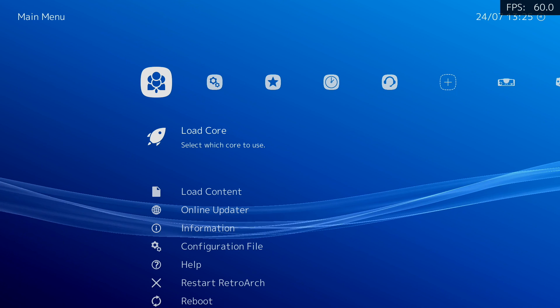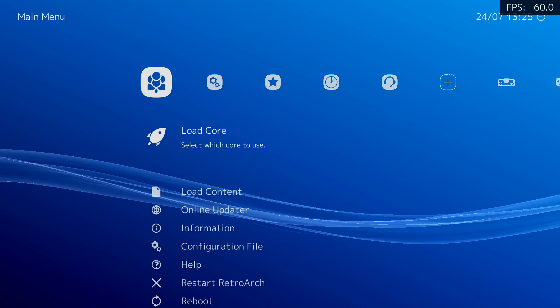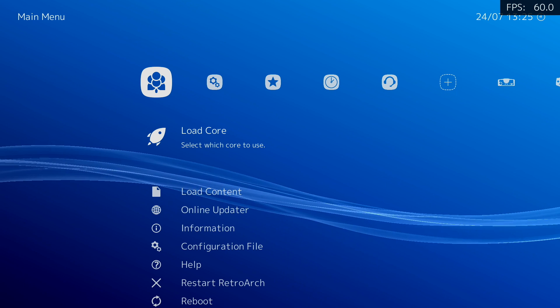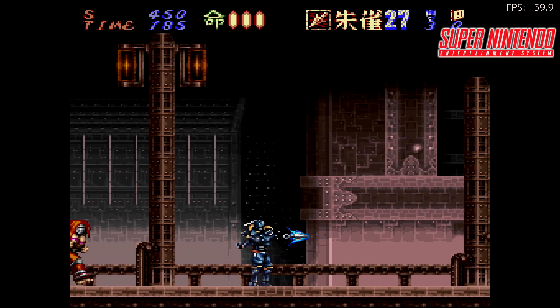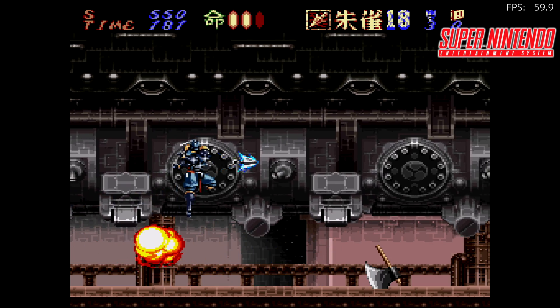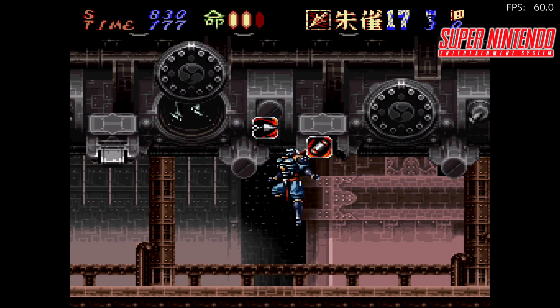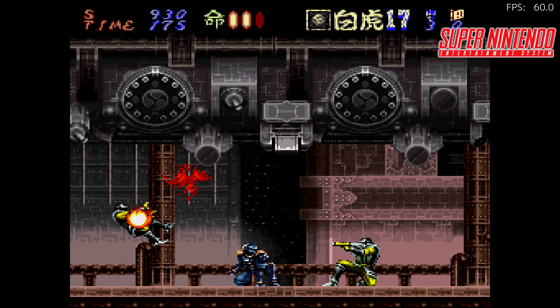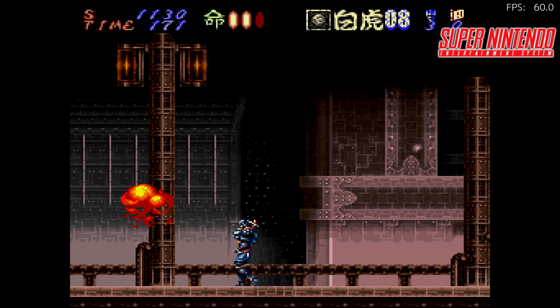A lot of the lower end stuff is working really well. First up, we're going to be testing out a couple SNES games. I will have the FPS listed in the top right hand corner along with the system name. By the way, I am using an Xbox One controller connected over USB. Wi-Fi is working in this build, but I personally couldn't get Bluetooth to connect. I'm using the basic SNES9X core for these Super Nintendo games, and even the FX chip and FX2 chip games work well.